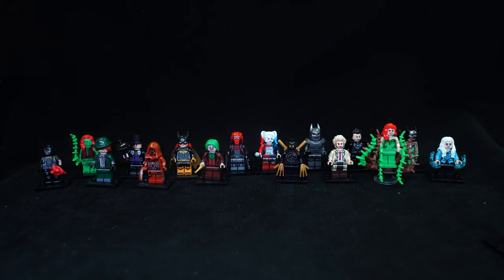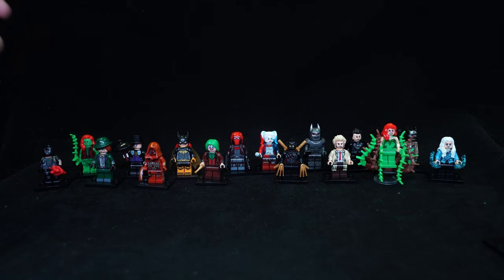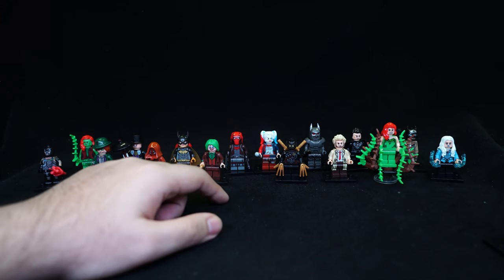In the first set we have Bane, the Riddler, Scarecrow, the Joker from the Joker movie, Poison Ivy, Penguin with articulated short legs, Batgirl and Red Hood with an armoured helmet taken from the Iron Man figures.